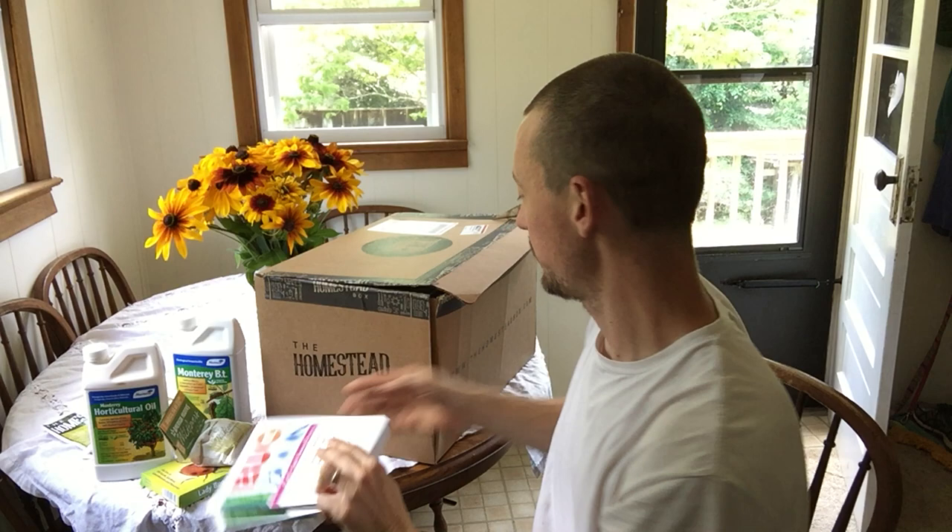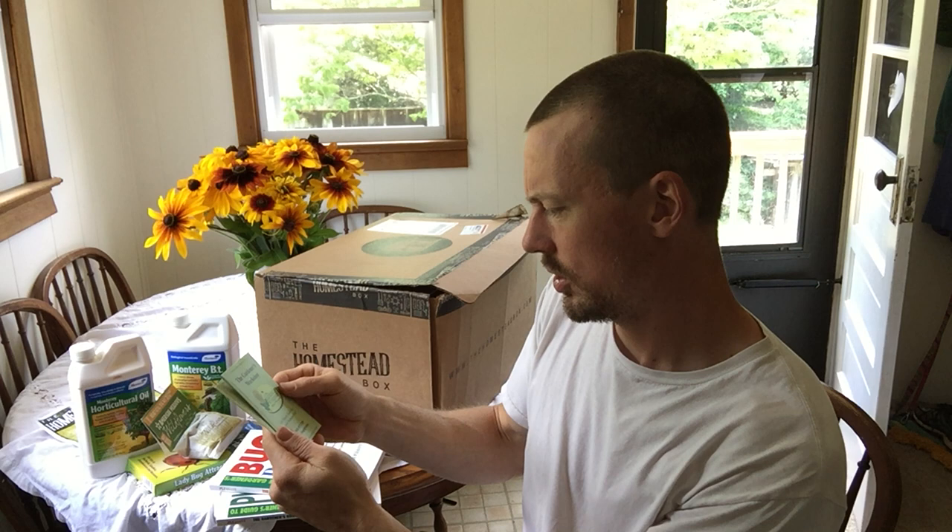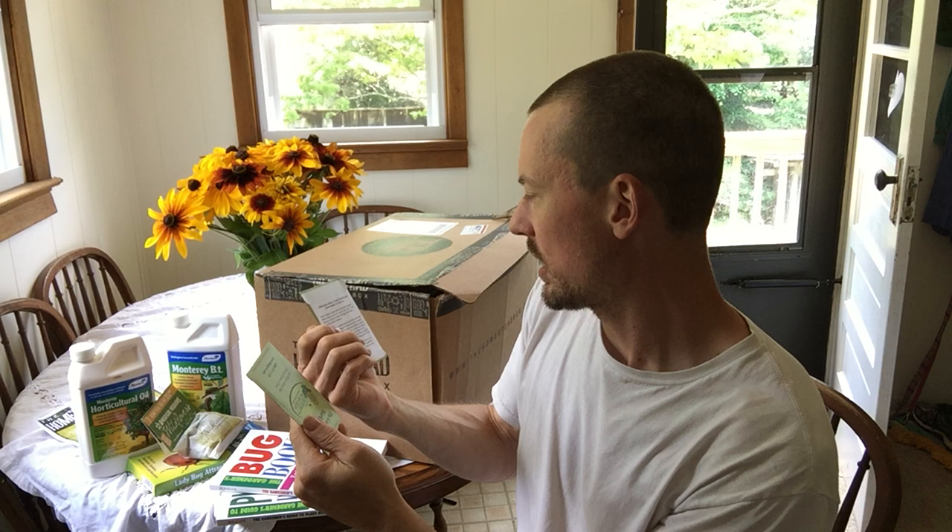Next we have the Gardener's Workshop cut flower seeds that flower farmers grow. These are mixed zinnias, and then these are Oklahoma zinnias. That's cool.